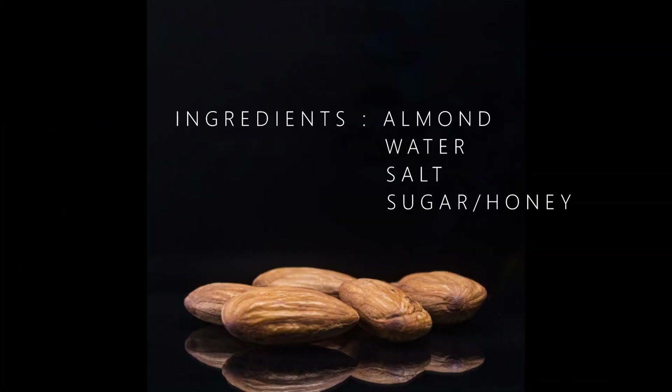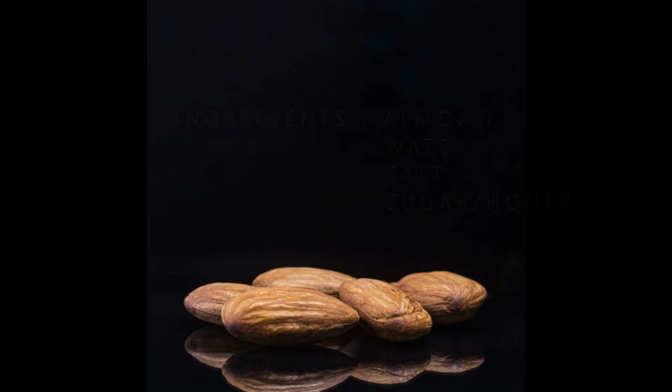So the ingredients are pretty simple and basic. You need almonds, water, salt, and as sweeteners you can add sugar or honey, which is totally optional.